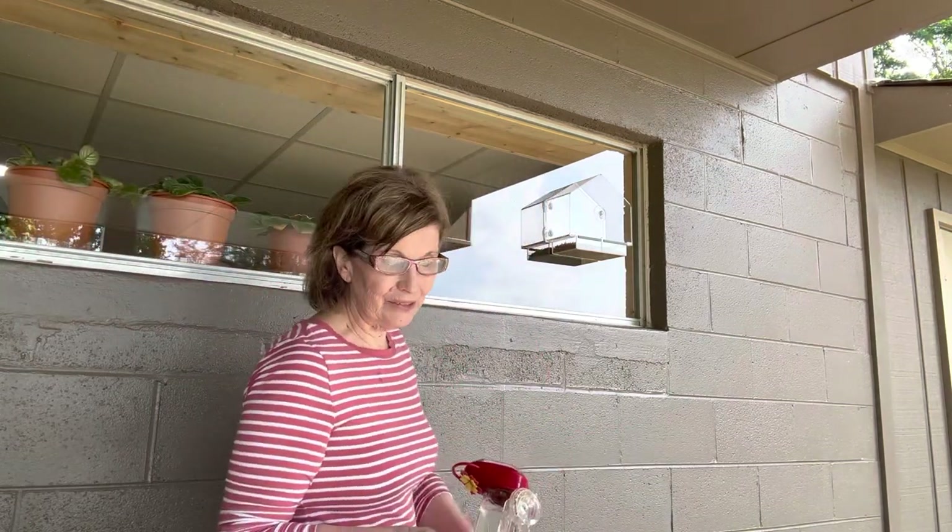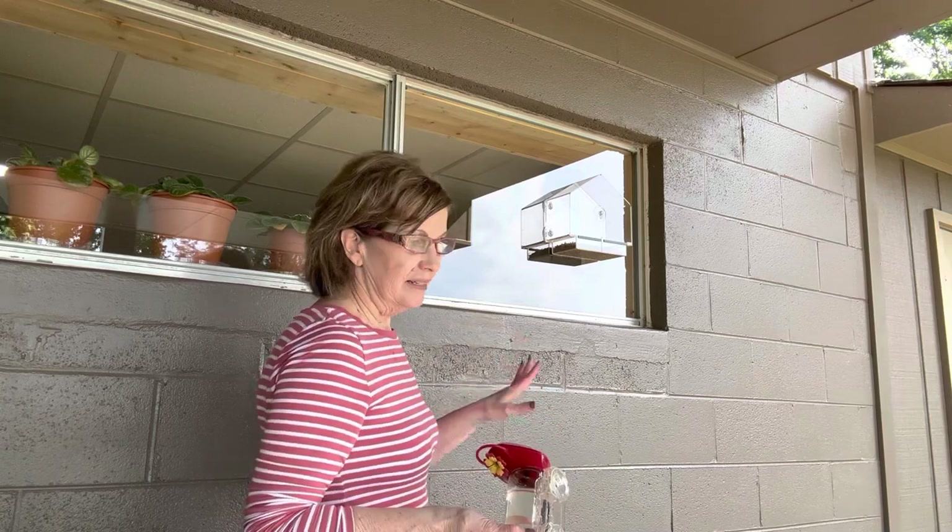Our porch is a mess — y'all do not want to see this mess. We're getting our house painted. It's a disaster.